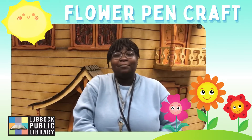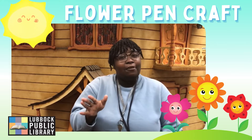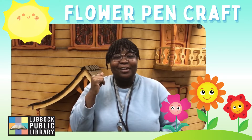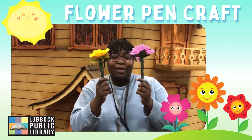Hello friends and happy Wednesday. My name is Celeste. I'm a library assistant here at Mahon Library. Do you find yourself at home with all of these random pens that you don't know what to do with? Well if so, you're in luck because today in the spirit of spring we're going to be doing flower pens.